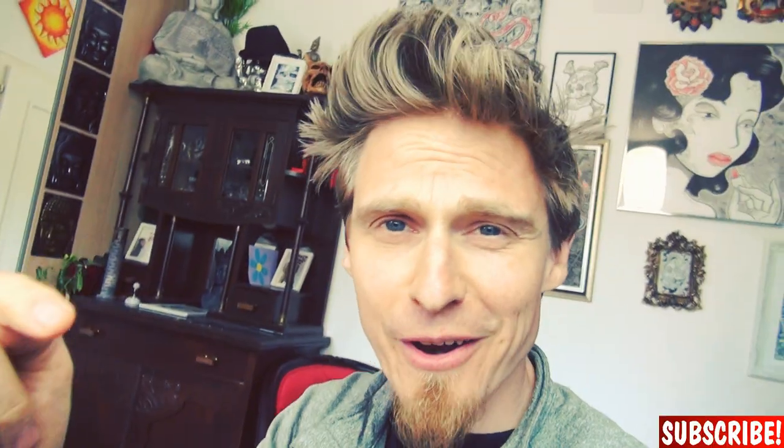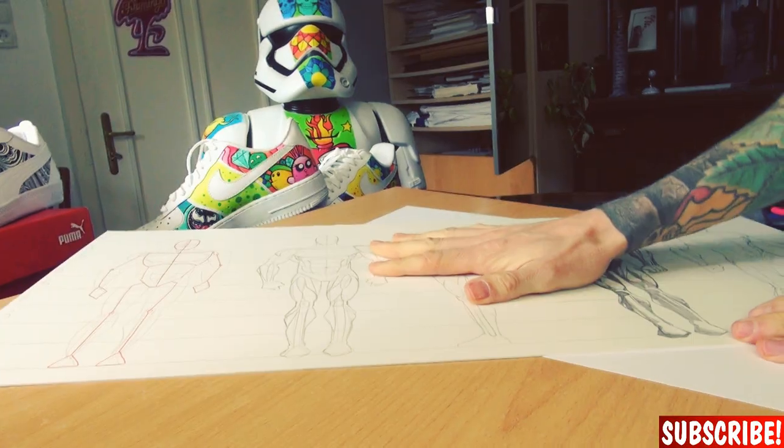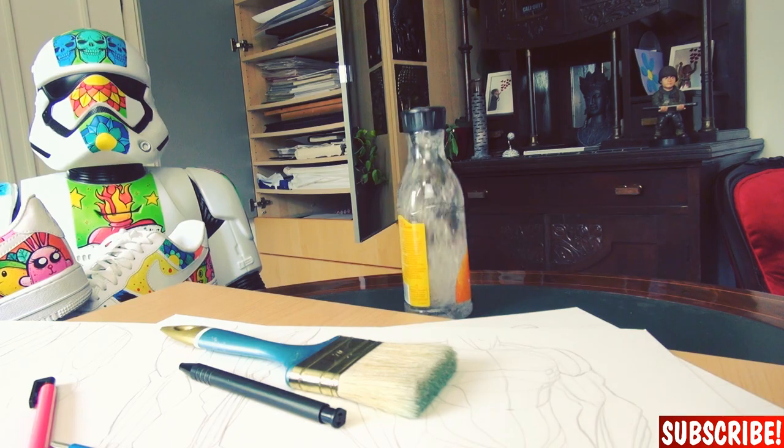Hi guys, today we will draw Spider-Man as part of a new superhero team called Team Doodle. Let's get some paper, my anatomy boards, and a bunch of other stuff. So let's draw.